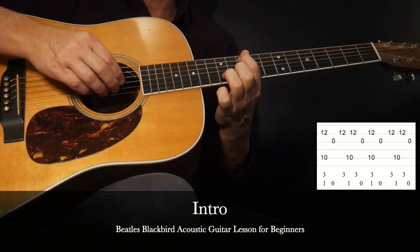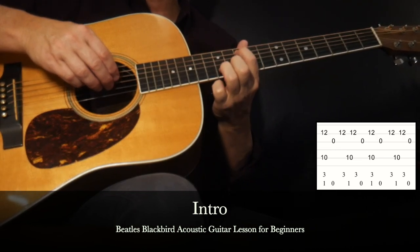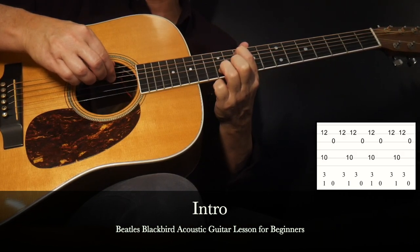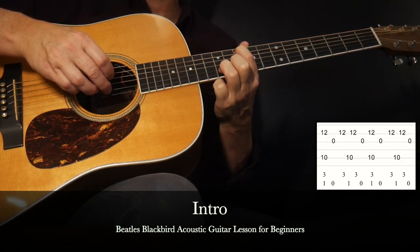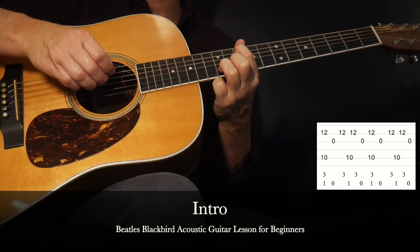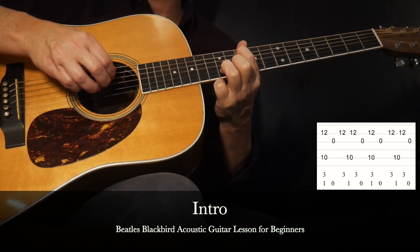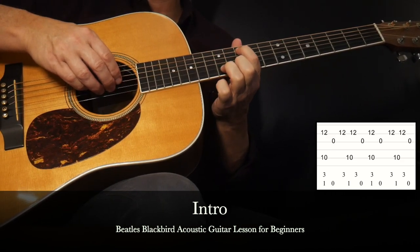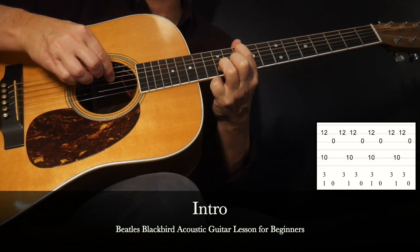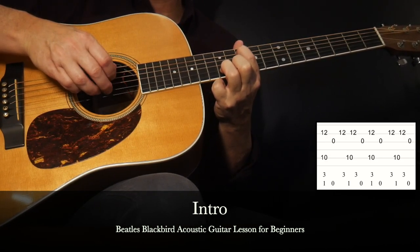Now we'll stay on this chord shape for the next part. With the same chord shape, we're going to start by pinching the two and the five strings together, then go down to the third string individual single note, then the second string. Holding the chord shape, the sequence is: pinch, then third string, second string, then fifth string, second string. I would consider the pinch the one count, then we have a four count after that: one — one, two, three, four — then we add one more note, that third string open. That's the certain phrase we want to get down: one — one, two, three, four, one.